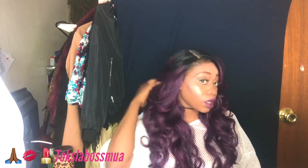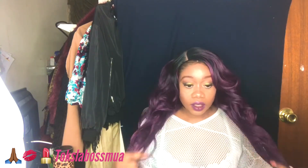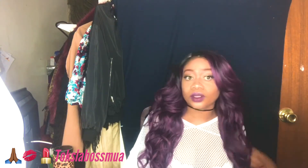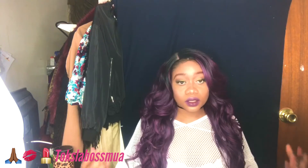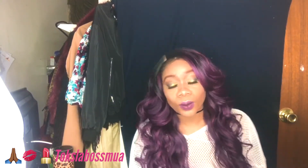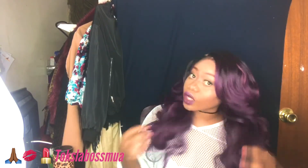I do love the color though. It does shed, but it's a wig — what do you expect? It's not human hair, so it will shed. And yeah, that's the length of the wig, so that's pretty much it.